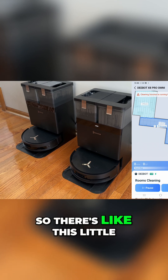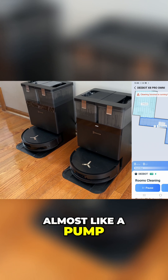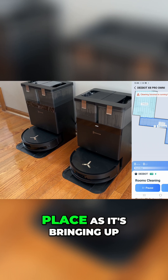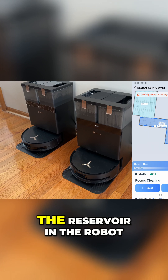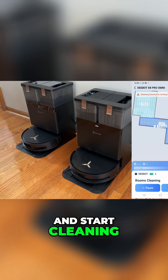It does make a little noise, so there's like this little almost like a pump sound that you hear, and there's a little gurgling action that takes place as it's bringing up the liquid in the tank. So you have clean water that's going into the reservoir in the robot, and then it's basically going to kick off and start cleaning.